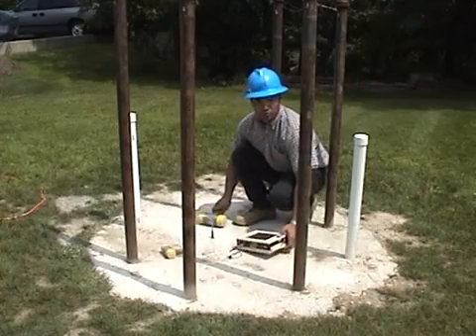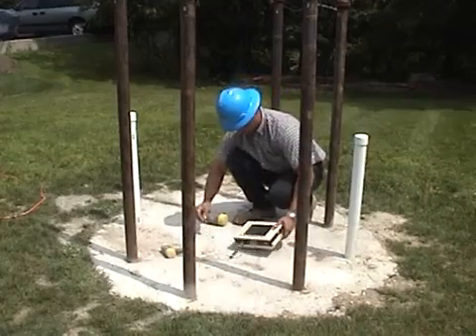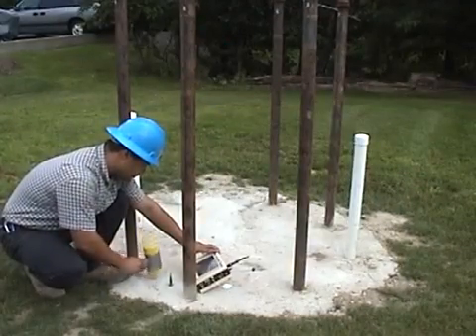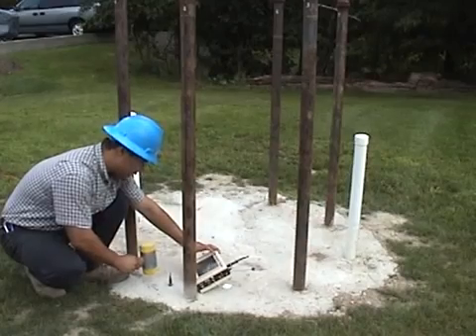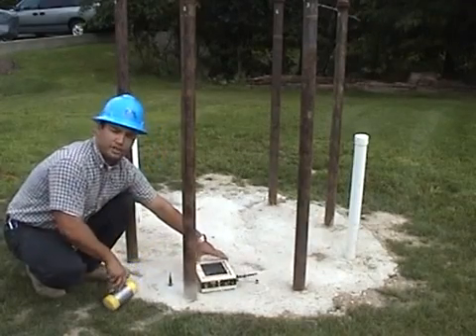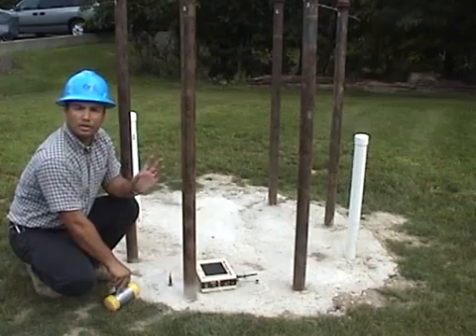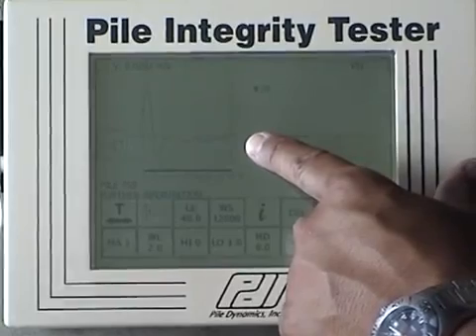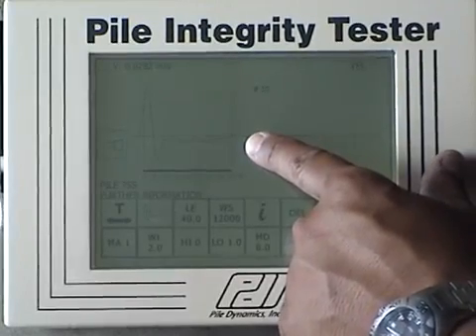Now we will move to another location. To finish the integrity testing of this pile, I will test at the other prepared locations. To see the tone more clearly, we will apply a magnification.